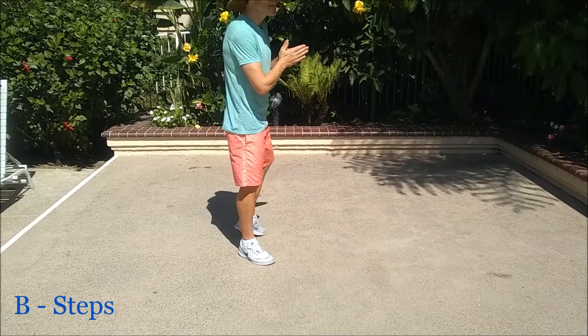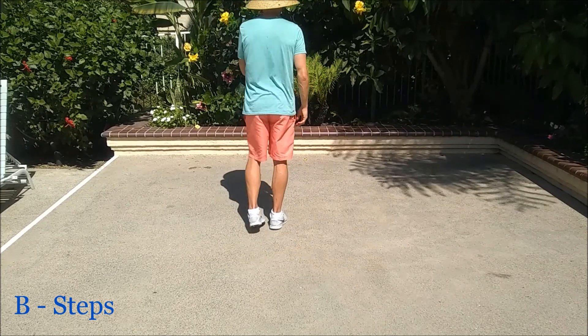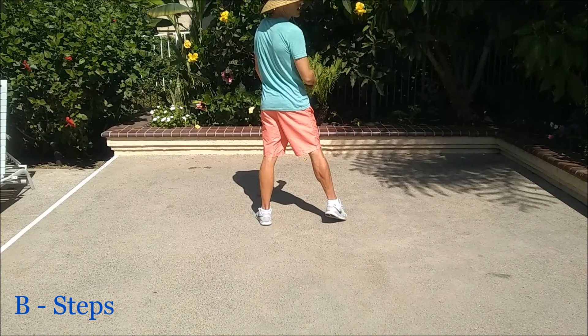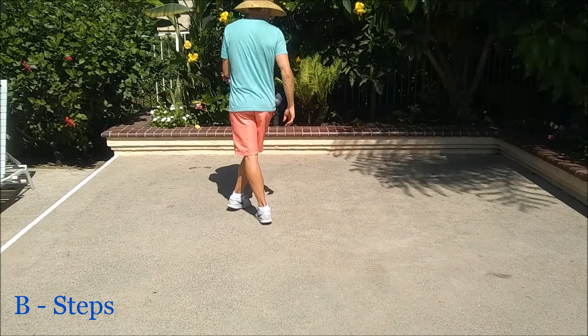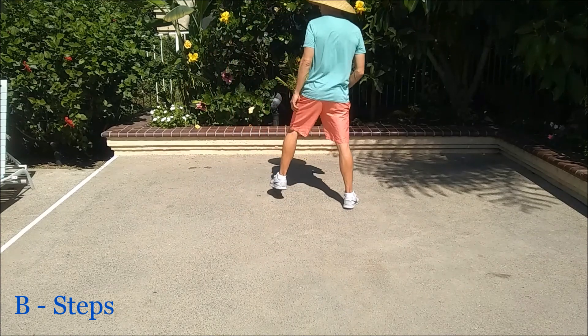Let's go over the steps for part B. We're going to start with two kicking points, right foot first. Kick, together, point. Kick, together, point. Now we're going to do cross, rock, recover, starting with our right. So cross your right over your left. Rock out, recover. Cross, rock out, recover.